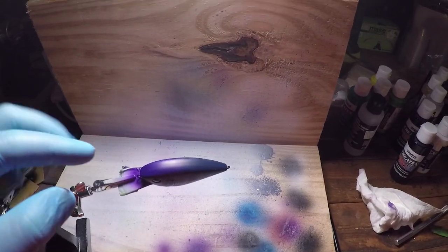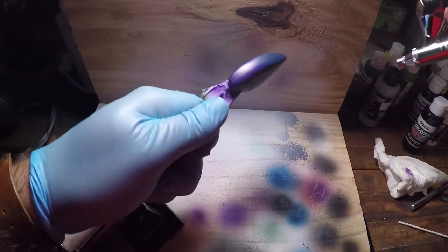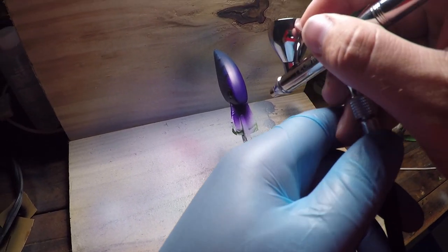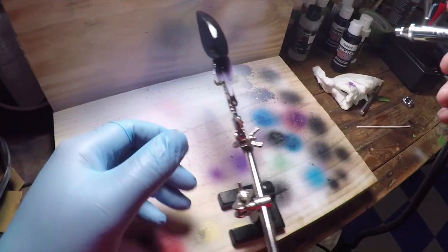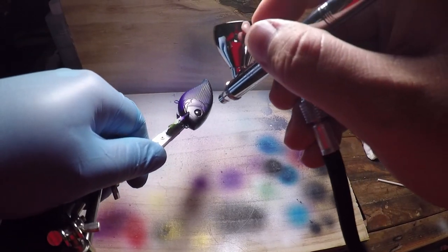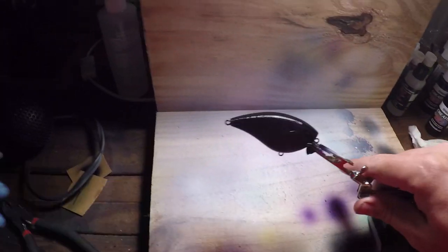Now we're going to connect all these crawl shells with just a solid black line on the back. So we'll put the bait right about there, make sure it's flat and even, and go for it. We'll get the front and kind of wrap it around to the front of the nose there. And we'll heat set that.